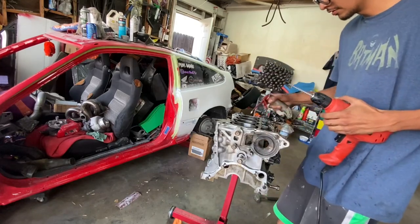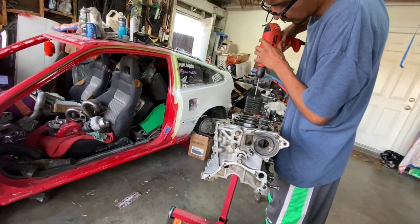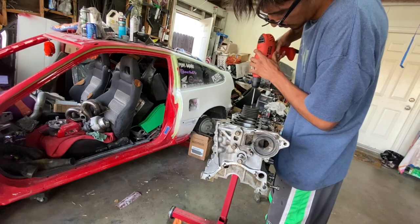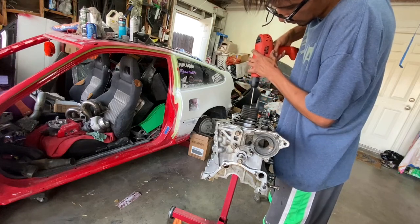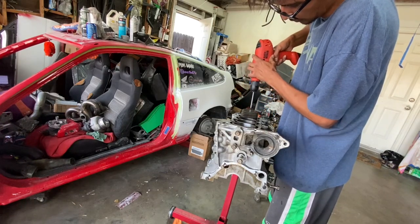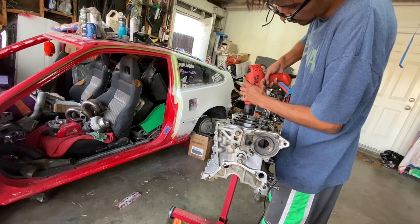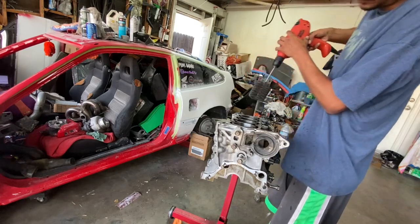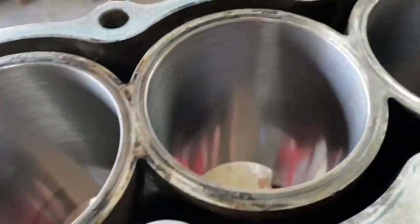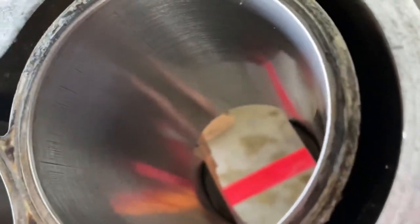And then cylinder four. Okay, so step one really cleaned out the cylinders — wow, those things are shiny and looking good.